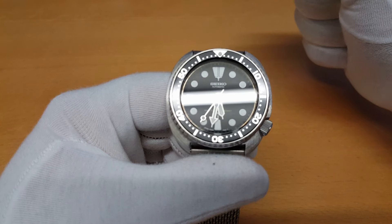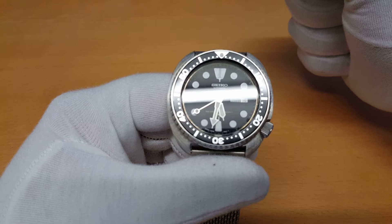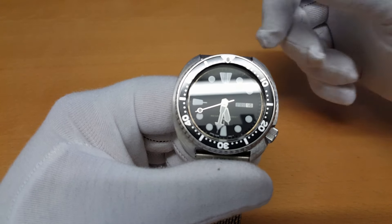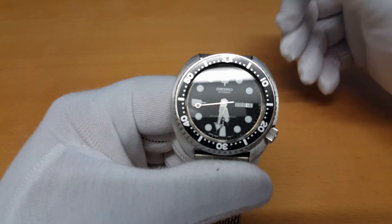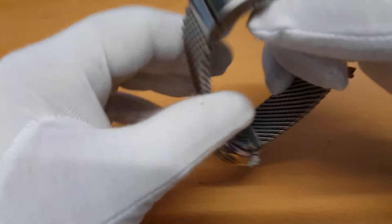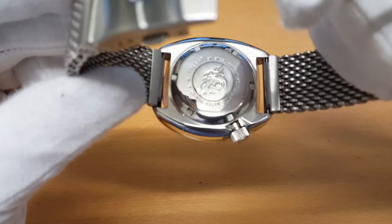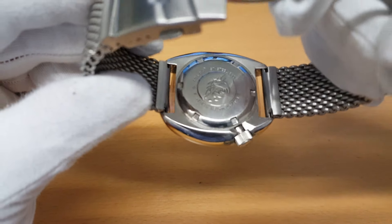The movement cannot be manually wound and is a non-hacking movement. It has a crown-operated quick-set day-date calendar. On the back, it has Seiko's Tsunami logo, well known for their dive collection.